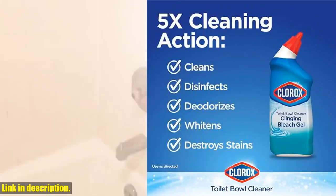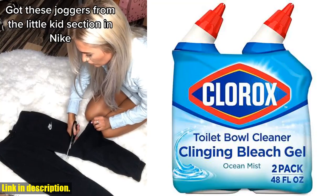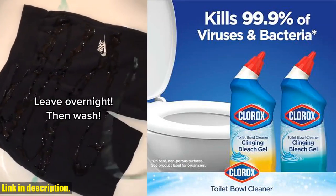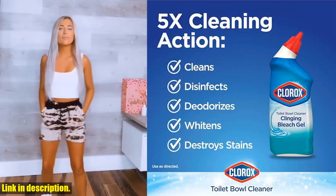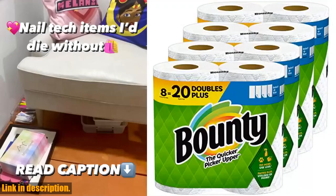The Clorox Toilet Bowl Cleaner, Clinging Bleach Gel in the Ocean Mist Scent, is the only product you need. It's time to take the hassle out of cleaning and let this powerful cleaner do all the work for you. Click the link in the description to get your hands on this game-changing product. Thanks for watching and don't forget to give this video a thumbs up if you found it helpful.